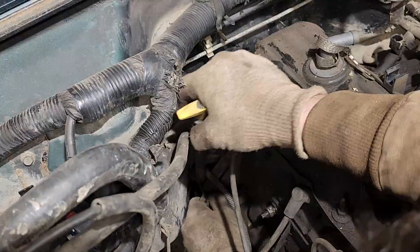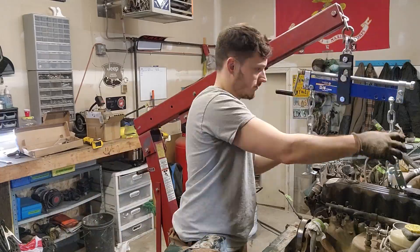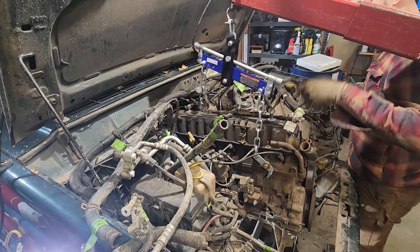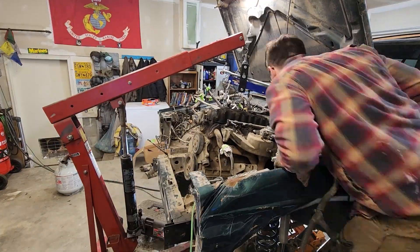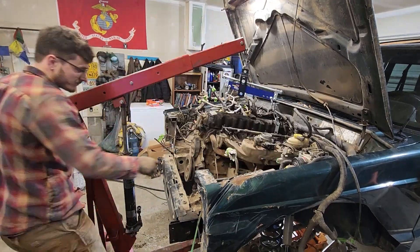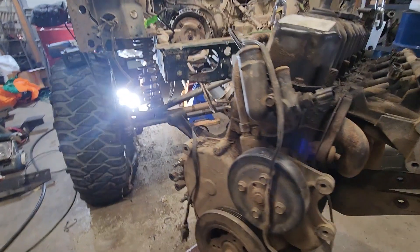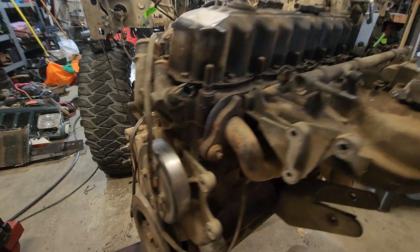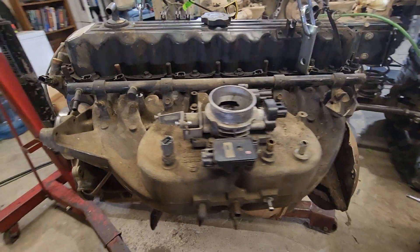Removing the flywheel from the torque converter on the transmission, getting the E12 bolt to get the transmission top two bolts out of the way — a lot of people struggle with that. Now we're ripping the motor out of the Jeep with the crane. It took a little bit of finagling to make sure that there was nothing still connected; I think there was one bolt still connected while I was trying to take it out, but we finally got the motor out.